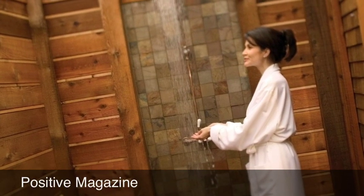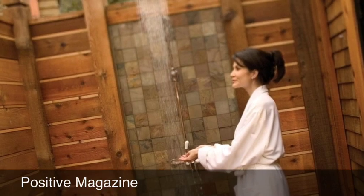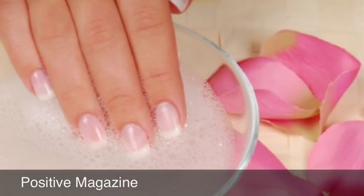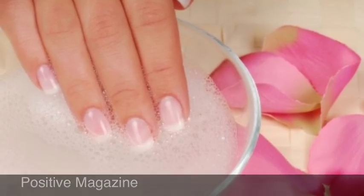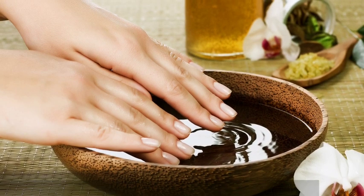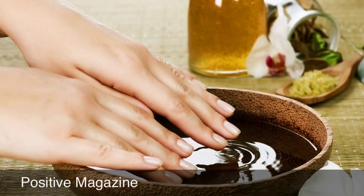At a spa you obviously start with the shower, then wait for your treatment. If I'm going to do my nails, I may go out and treat myself to a new nail polish color. While I'm in the shower, I'll get my feet ready so that when I come out I can do my nails.